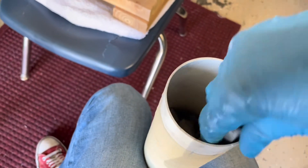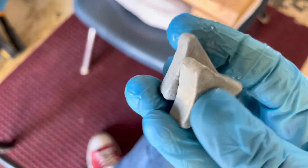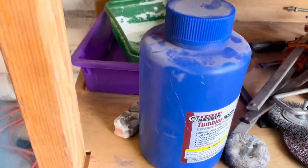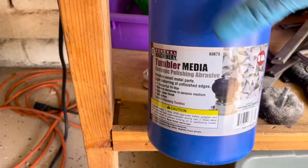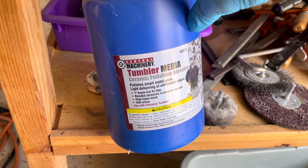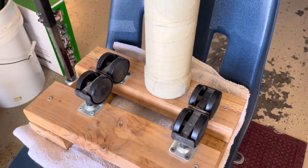Inside is my tumbling media — I found this stuff at Harbor Freight. They sell actual metal tumblers that use this media, but I just bought the container of tumble media. It's Central Machinery tumbler media, ceramic polishing abrasive — a five-pound container. It works great, and between that and this little setup we've got ourselves a nice little stone wash tumbler.